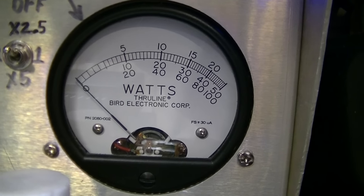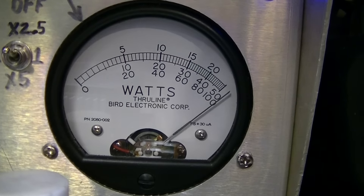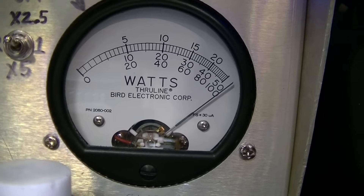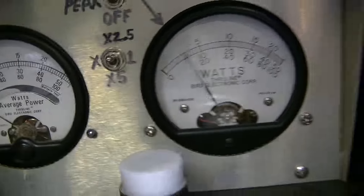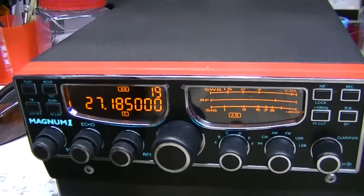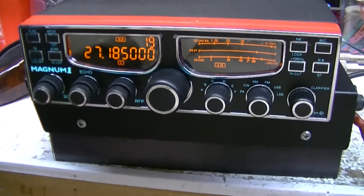So when we hit the 50 mark, that's 625 watts, and you can see it went over there. Audio test — it likes it, it likes this radio really good.